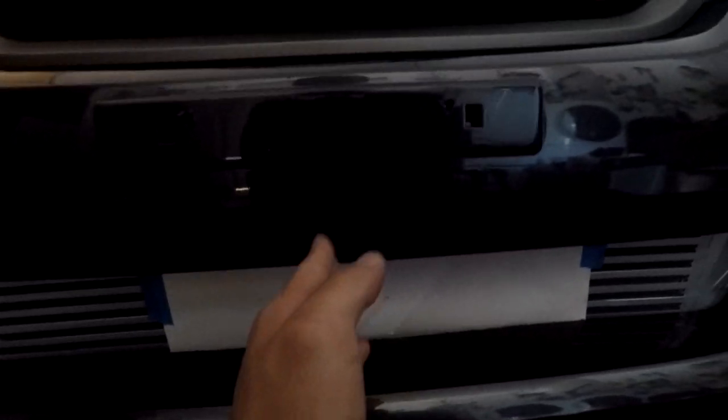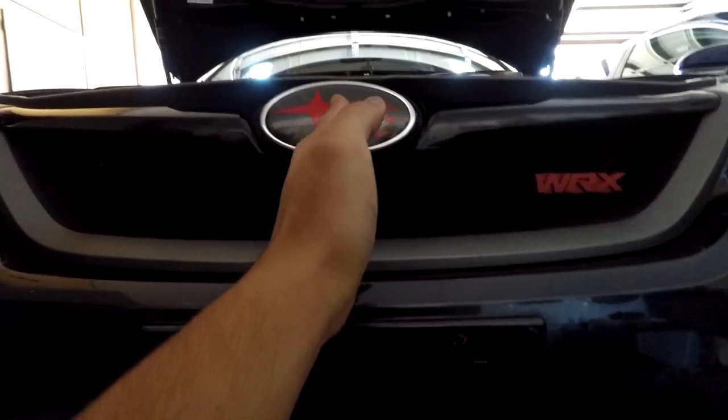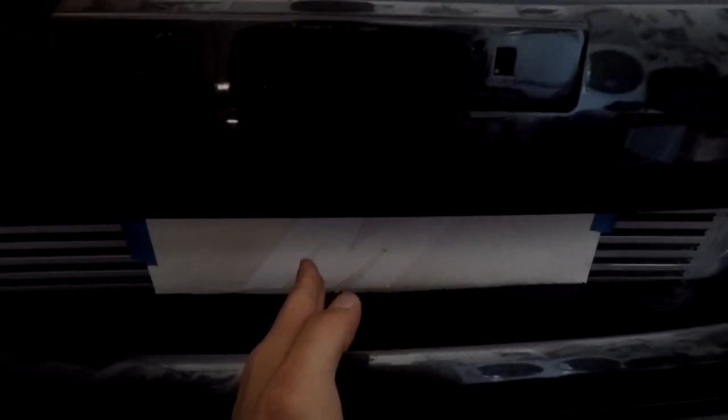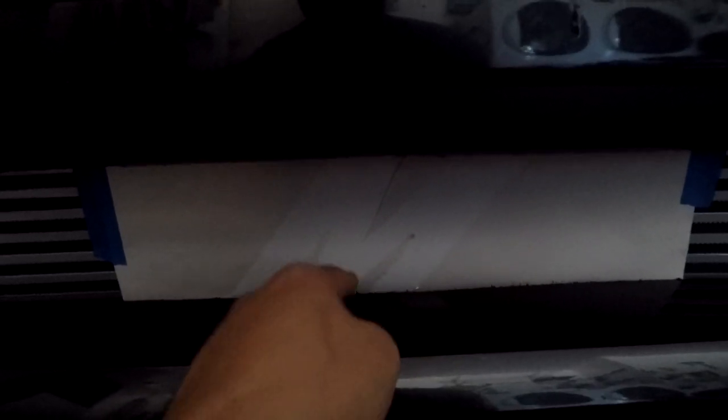So I'm aligning basically this letter with the center of the bumper. It also helps to just go down a straight line, then look at the middle of the intercooler and see if the letter or logo is in the middle of the bumper and the middle of the intercooler. So that's what we're doing right now.